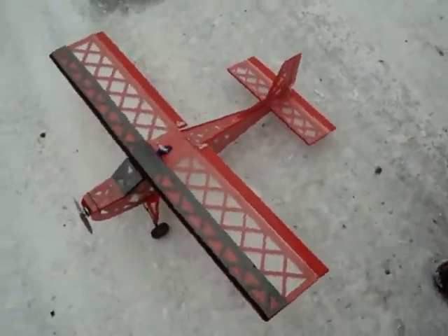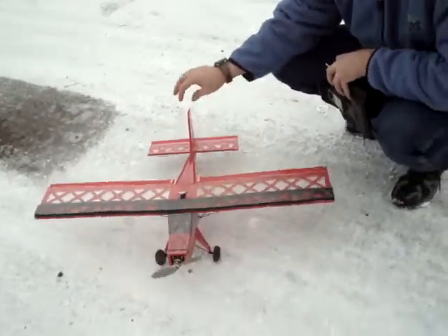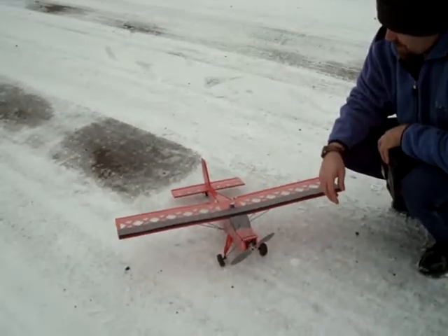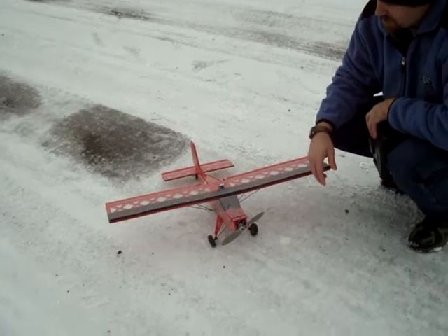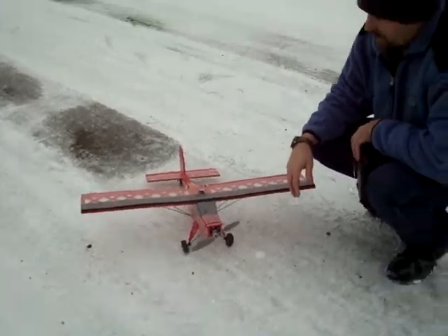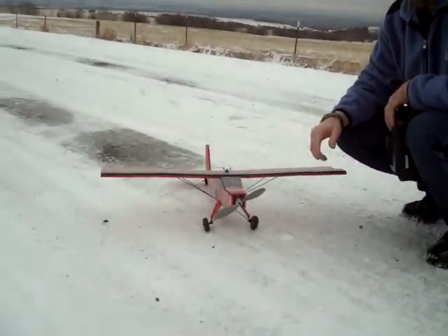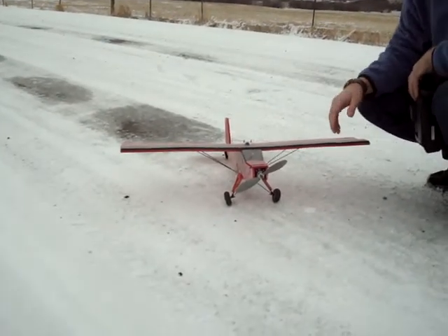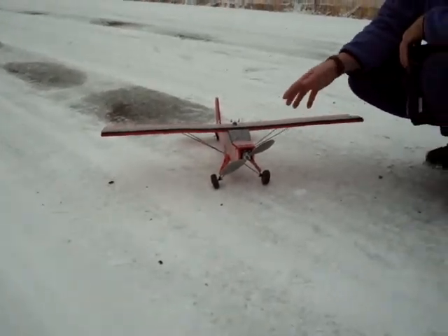So there it is, guys — the micro transparent depron foam Telemaster version 3, I'm calling it. I've made three versions. The first version I didn't even get on film because it didn't turn out that great; it was more of just a sample. I was just doing mainly glide tests with it to see how it was going to work out, because I know scaling down planes sometimes does not work. But in this case it was pretty close.